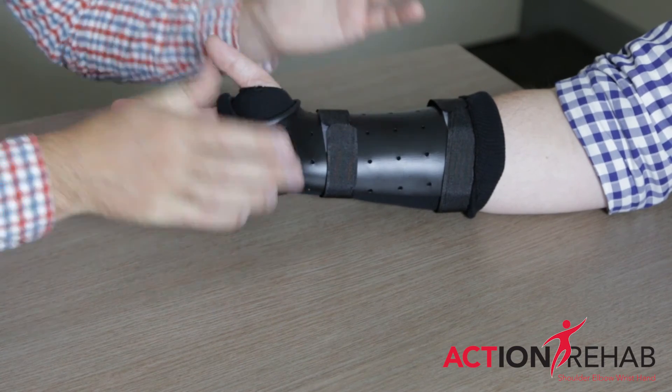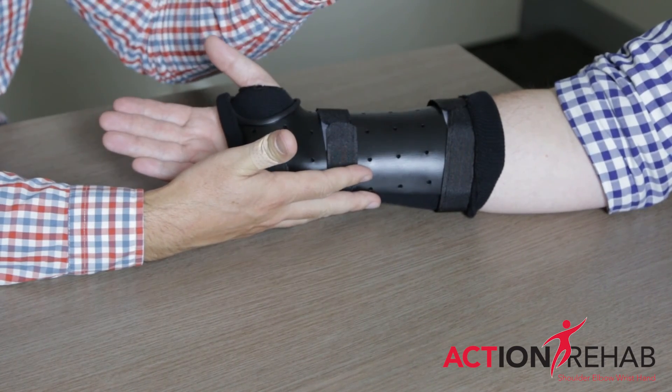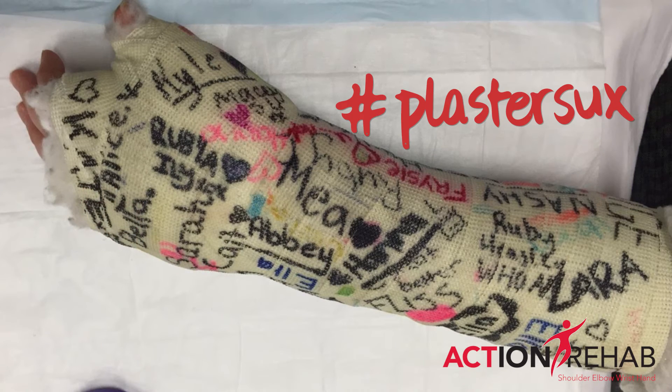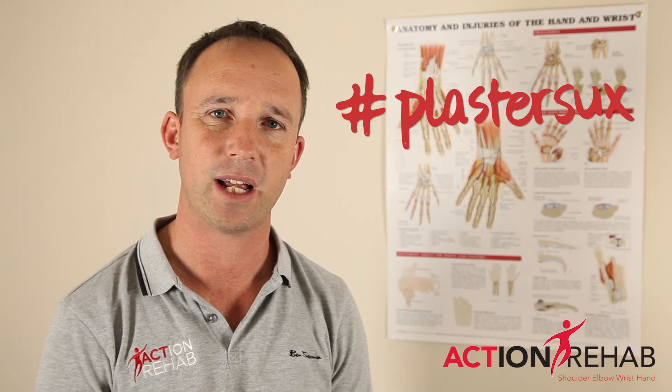Microtrauma in any fracture is really important to improve healing. So holding a scaphoid completely still in fibreglass or a plaster is not necessarily the best treatment for that type of scaphoid fracture.